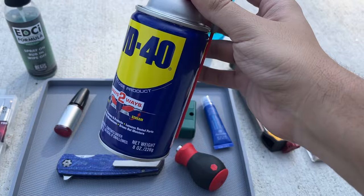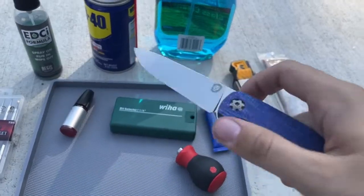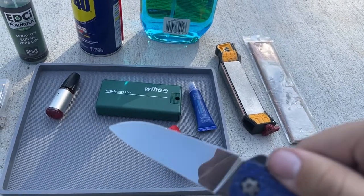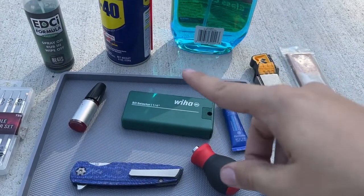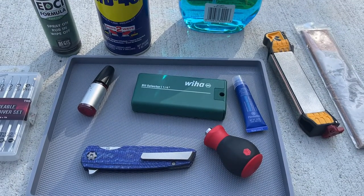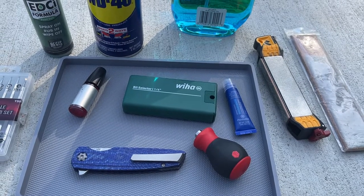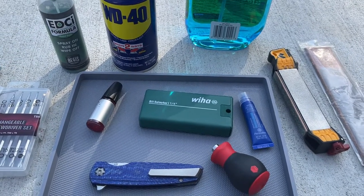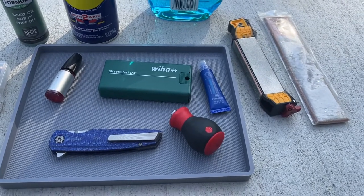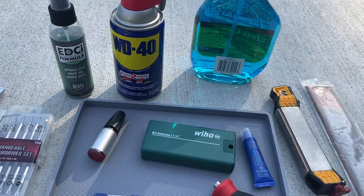WD-40 - I use this mostly to get tape residue off. I actually learned this trick from Daniel Oz and a few other guys on Instagram. I was trying to figure out how to get tape residue off my Oz knife. Daniel said he always just used WD-40, and a couple other people told me the same thing. It works really well - WD-40 for getting tape residue off and cleaning up your knife.